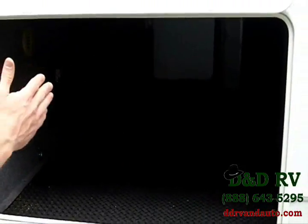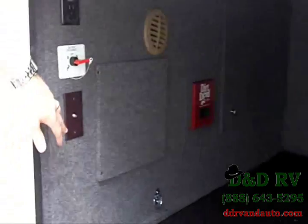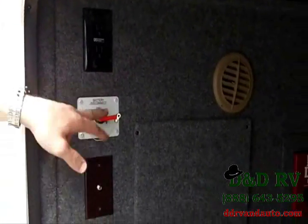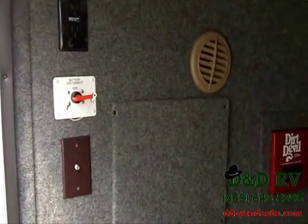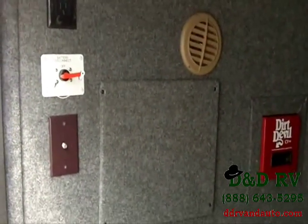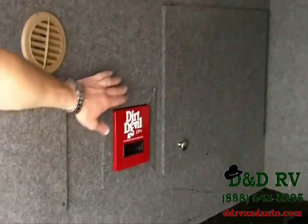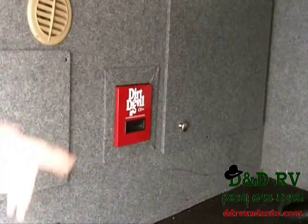To the left, you've got a very large storage compartment — plenty of height, plenty of width, you can fit all kinds of stuff in here. There's a TV hookup for outside and AC outlets to watch TV. You've got a battery disconnect to turn off when you're not using your camper to prevent current being pulled from your battery. There's a Dirt Devil central vac system inside — this is basically where the bag is located to change it out. And you've got a very large 50-amp cord that comes standard, plus a spare tire.